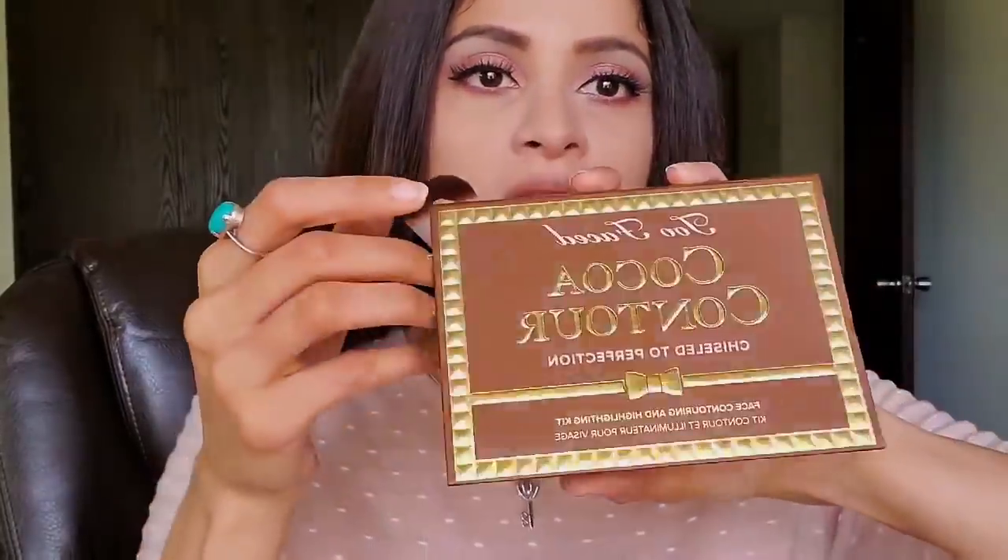I'm done with my mascara and eyelashes, so we're moving on to contour. People sometimes ask me why contour is important — when you use foundation, your face looks flat with no depth or structure. Contour highlights your bone structure and gives your face color and shape. We'll do a dedicated contour video soon, but right now I'm using Two Faced Cocoa Contour in the medium shade.